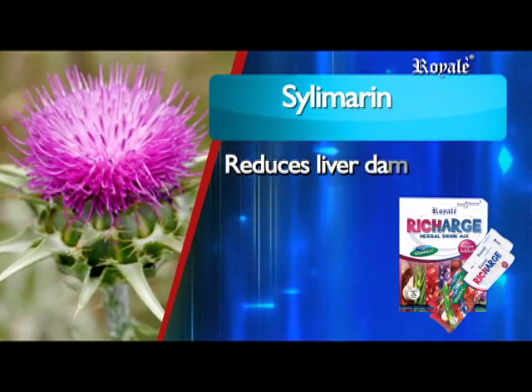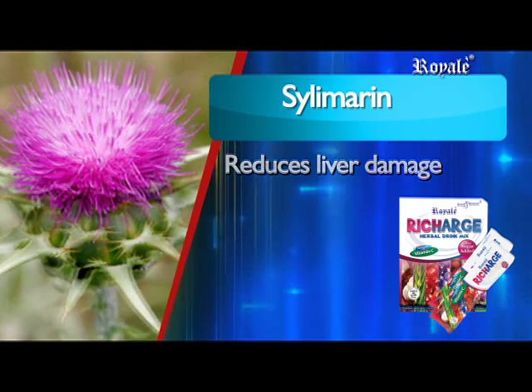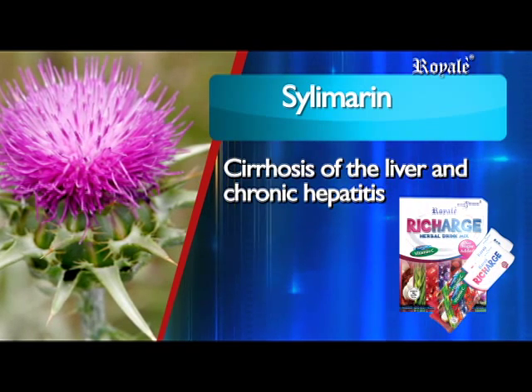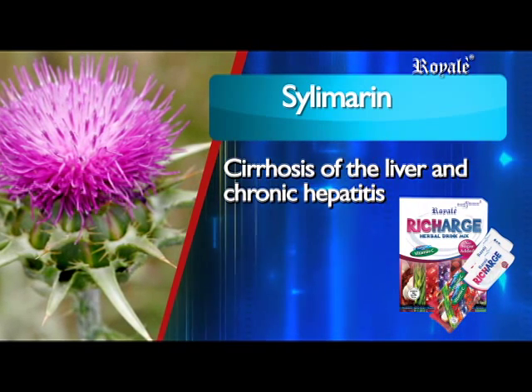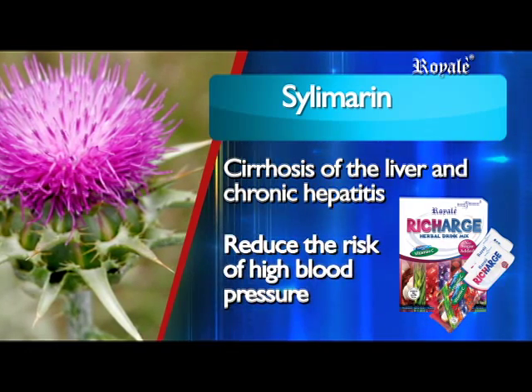Silymarin reduces liver damage due to excessive alcohol intake and certain drug consumption, is essential in the treatment of cirrhosis of the liver and chronic hepatitis, and can help reduce the buildup of plaque on the artery walls to reduce the risk of high blood pressure.